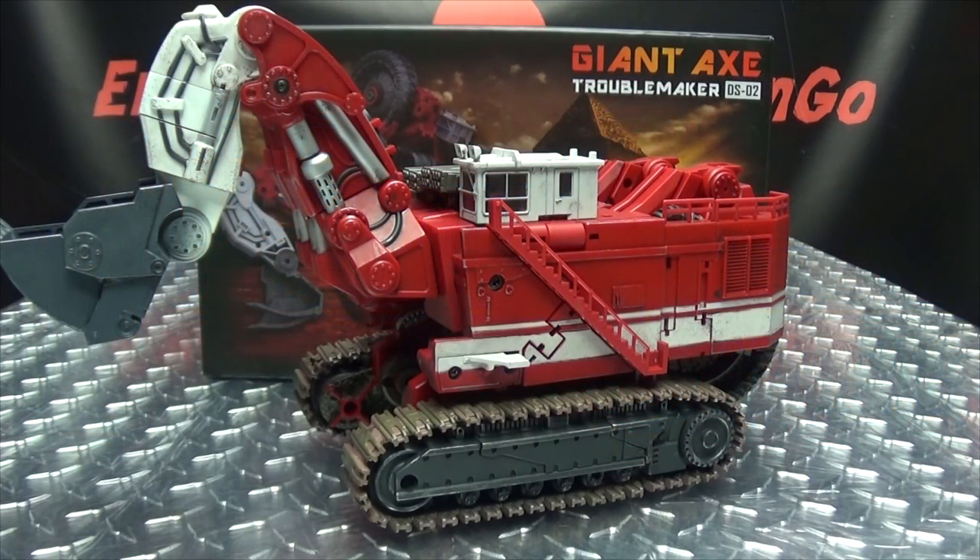What's up, my peoples? Emgo here, the freaking geek himself, and today we will be reviewing the Devil Savior Giant Axe.